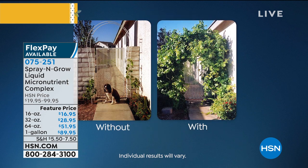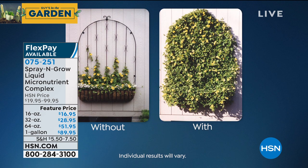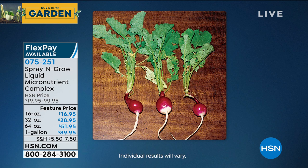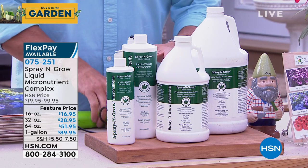We have four different sizes. The Try Me is the 16 ounce. There's the 32 ounce, the 64, and if you want the gallon — which is a really good deal — you can get that for $89. Look at these radishes. This is unretouched, and guess who sent these pictures in? Not us. You did. These are our customers sending in the pictures.